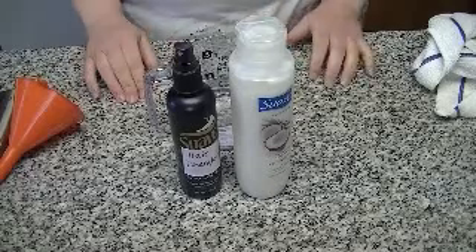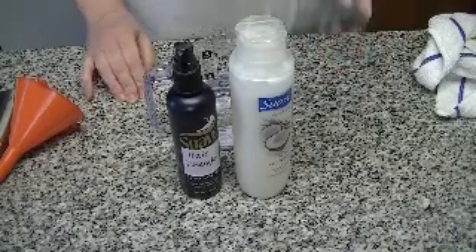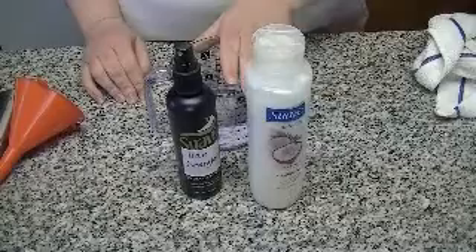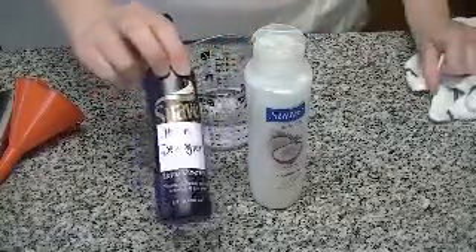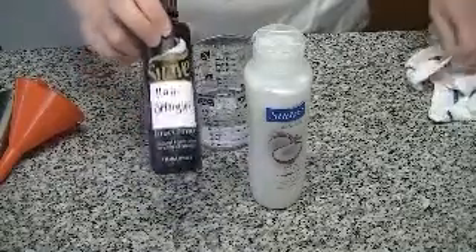Hi guys. Today I'm going to do a really quick video and show you how easy it is to make your own homemade hair detangler. All you need is some hair conditioner, some water, and a little spray bottle to put it in. I'm using a Suave container that had spray gel in it — I cleaned it out, and now I'm going to use it for my hair detangler.